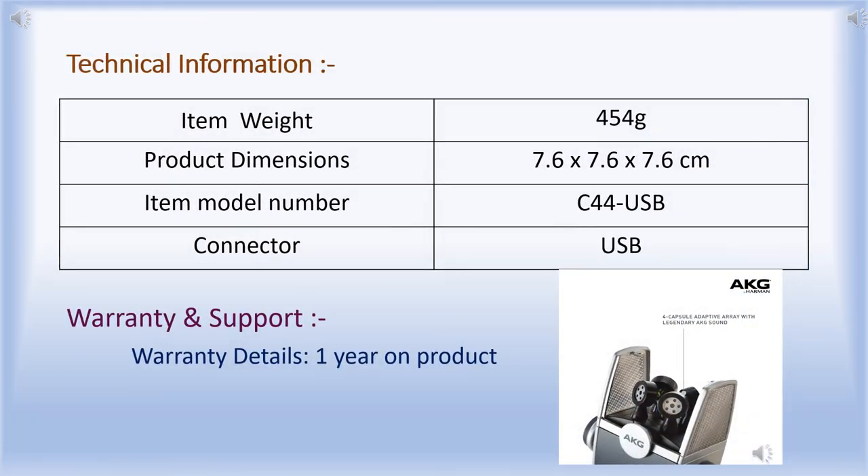Now let's see some technical information. The AKG Lyra is lightweight at 454 grams, with dimensions of 7.6 by 7.6 centimeters. It connects via USB-C and comes with a one-year product warranty.